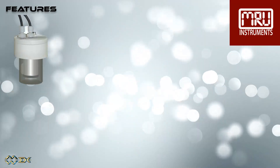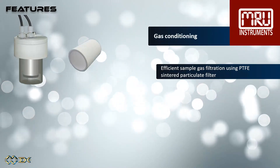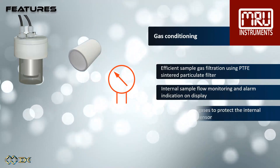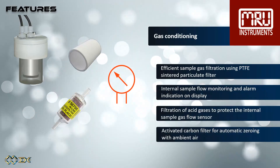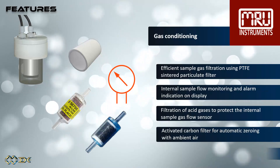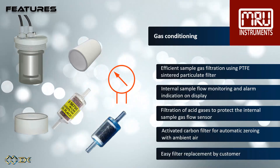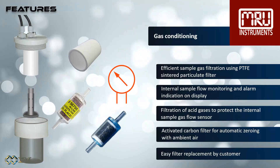The gas conditioning system has efficient sample gas filtration using a PTFE-sintered particulate filter. The gas sample flow is constantly monitored, and an alarm will be shown on the display when the flow is too low. The internal sample gas flow sensor is protected by acid gas filters. An activated carbon filter is used for automatic zeroing with ambient air. The filters are easy to be replaced by the customer.